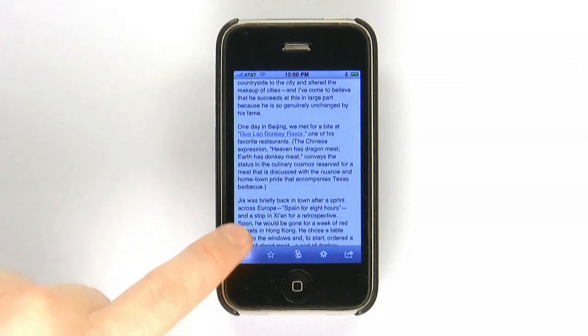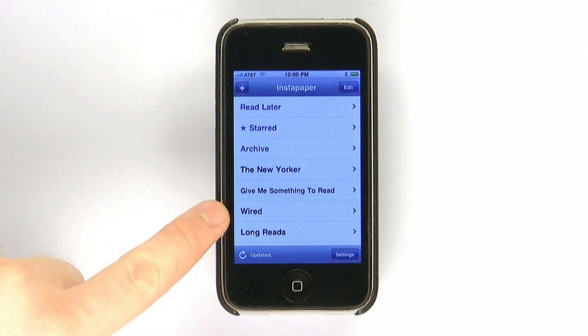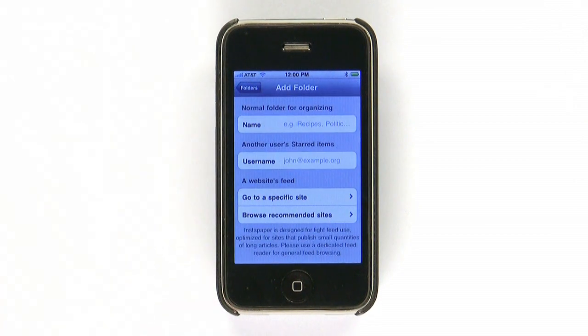All these features make Instapaper worth its $5 price, but there's one more that makes it an outright deal. A basic RSS reader is built into Instapaper, letting you keep up on your favorite feeds automatically without needing to use the browser bookmarklet. Simply enter a feed, or choose from some excellent suggestions, and Instapaper will download all the reading material you could want every time you launch the app.